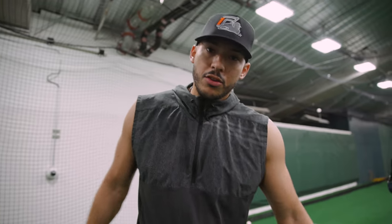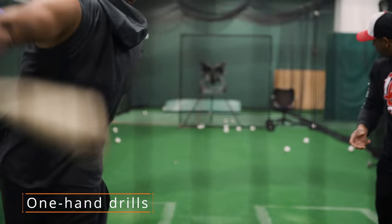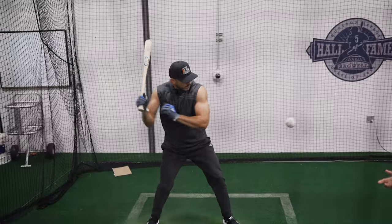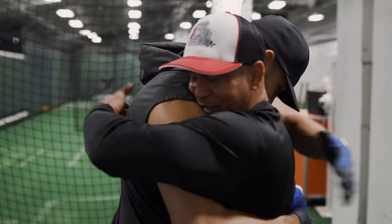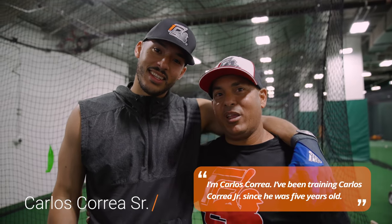Right now we're going to do the one hand drill. I want to be able to control both of my hands, and I think the one hand drill is a really good drill to stay inside the baseball.